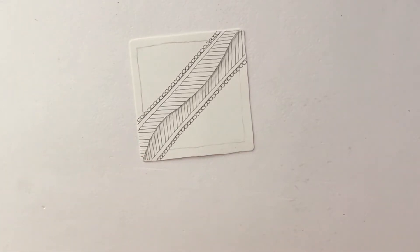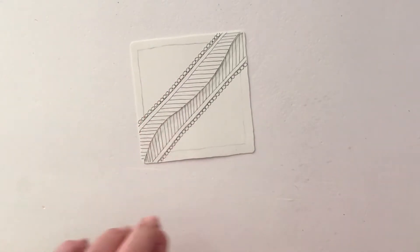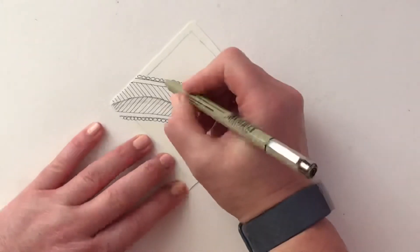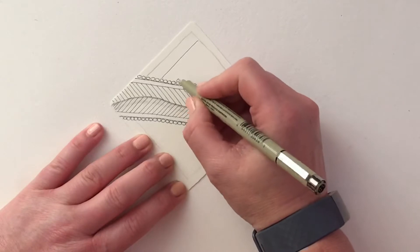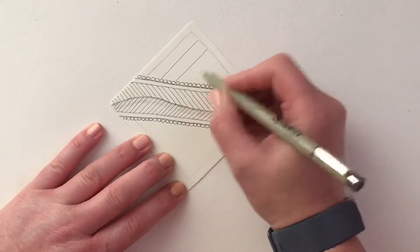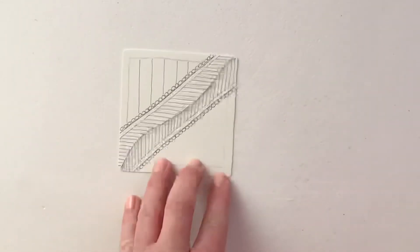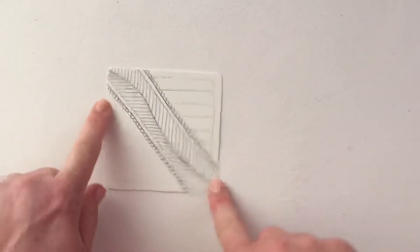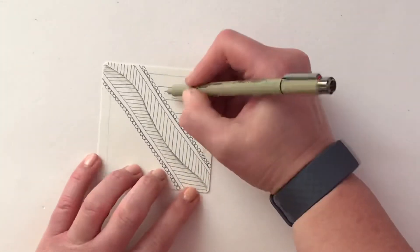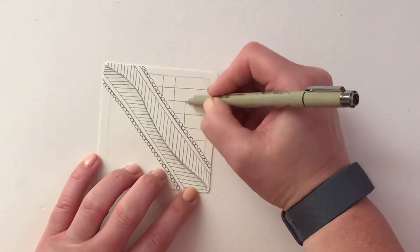Moving on to the next pattern, I'm going to start in this corner — though it's entirely up to you. I'm going to draw a grid, starting with lines about a centimeter apart all going one way, and then turning it round and drawing them in the opposite direction.